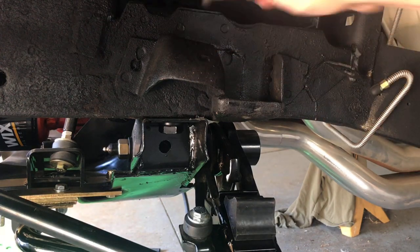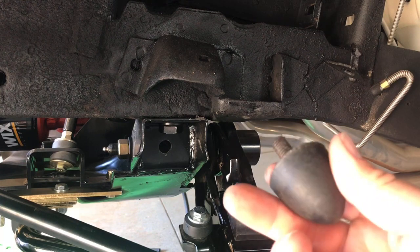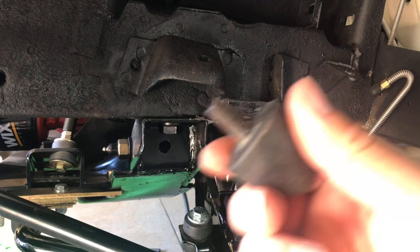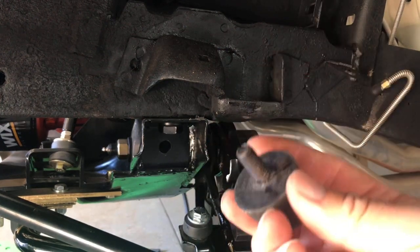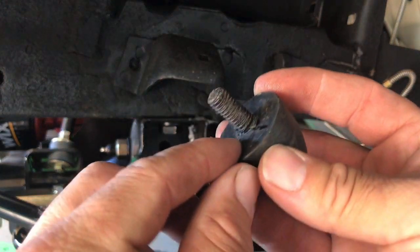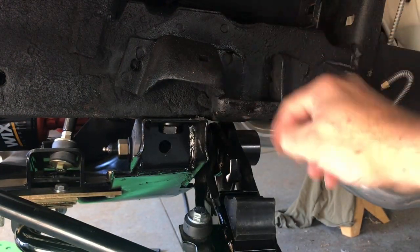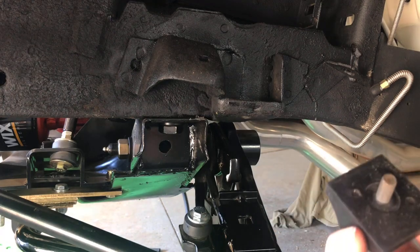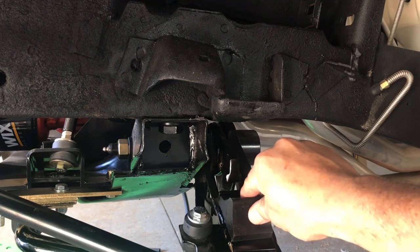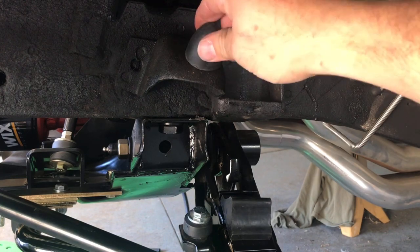One thing you should know: the old school bump stops had — and I've said this in other videos, but I know not everybody watches all the videos, so I'm going to keep saying the same stuff as I work on different cars. The old bump stops had like a square end that would fit into the square hole here. These new ones don't, so you just have to try to hold the bottom one and keep it squared up. The top one doesn't really matter because it's just round.